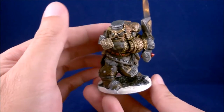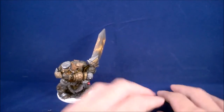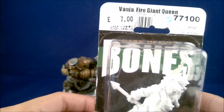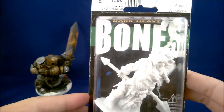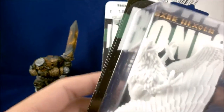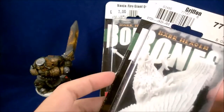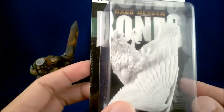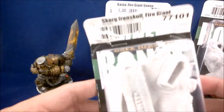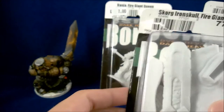So that's it for the fire giant bodyguard. I'm thinking about what to paint next — I've got the fire giant queen, which might be good since she's a fire giant as well. Or I could do the griffin — I like griffins, stone griffin. After all, I like mythical creatures, especially flying ones, so a griffin would be interesting. There's also fire giant Iron Skull, which I think is actually the king of the fire giants.